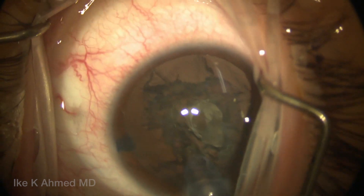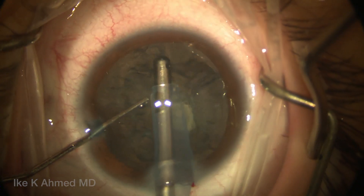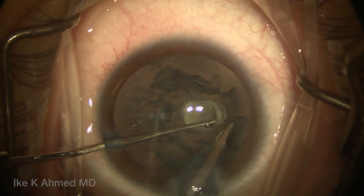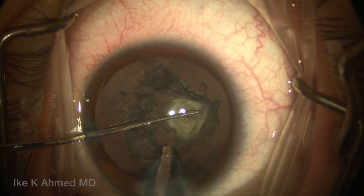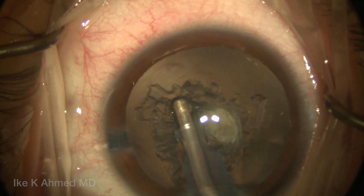Now chipping away and removing the epinucleus 300 degrees around the periphery, avoiding the central plaque, leaving that till the end. You can see I'm using a Kuglen hook here to keep that plaque down so we don't aspirate it just yet.